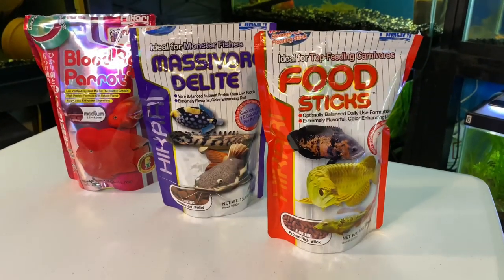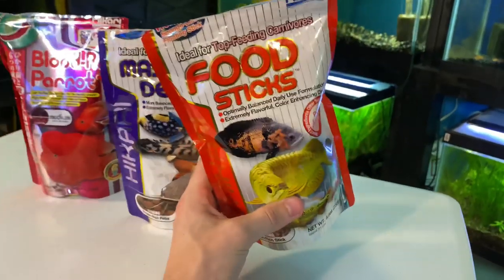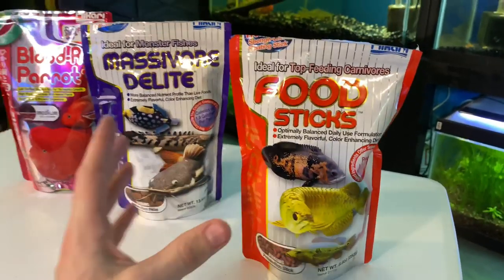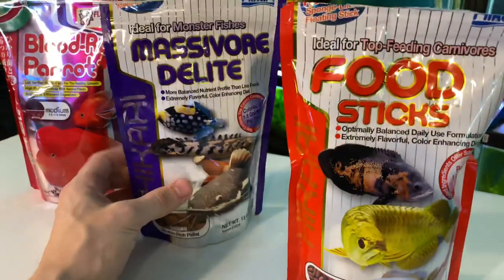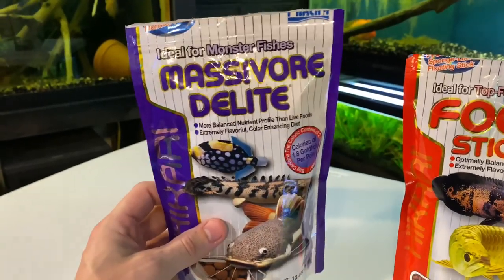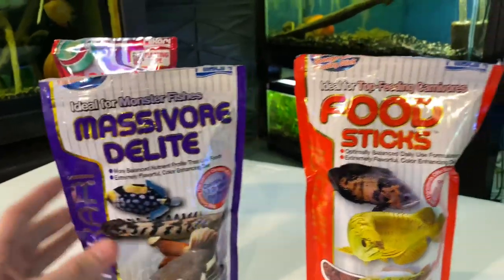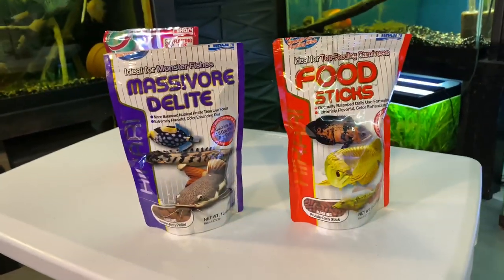So I started to wonder why does Hikari food make your water stink? I didn't have any issues with it personally, but I make sure to diligently not overfeed. What I realized is that it makes your water stink really bad if you overfeed. So what I tend to do now is underfeed, because I do not want my water stinking.